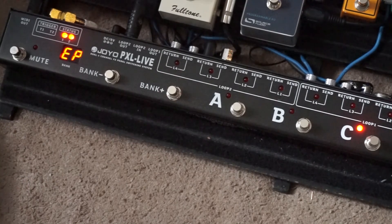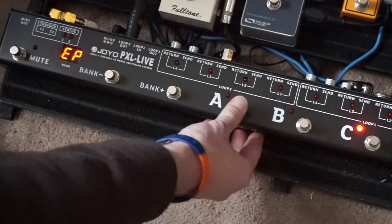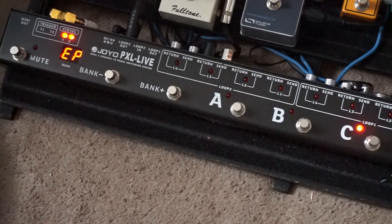Now press bank plus again and EP is displayed. This is the polarity section. We need both lights displayed here, which they happen to be. We could change them by pressing A or B, but we want them both on. This ensures that what we did in the ET and EB sections works as intended, and that the trigger lights come on when the effects panel and channel two are selected. To complete programming, press and hold mute.